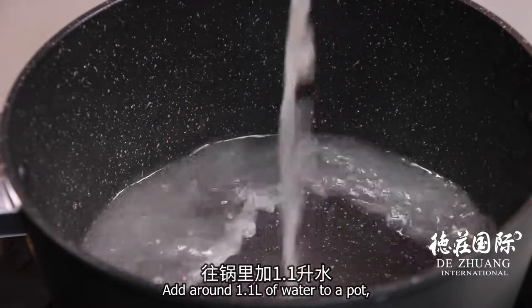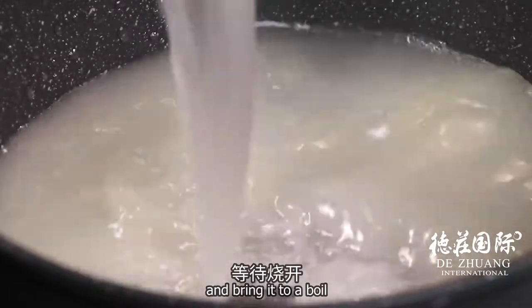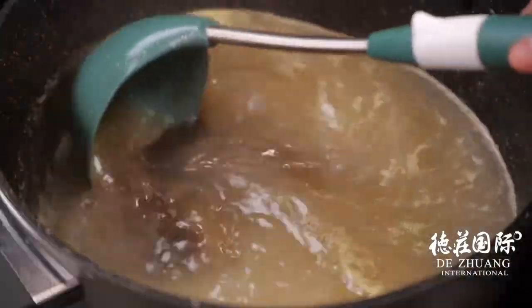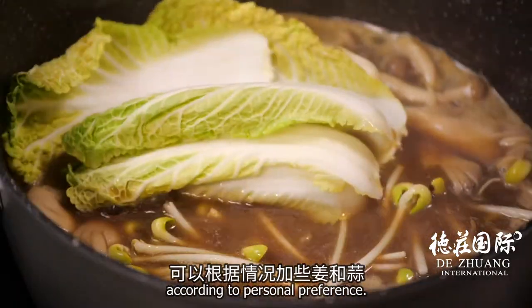Add around 1.1 liters of water to a pot, or you can also use bone broth for better flavor, and bring it to a boil. Then add one bag of seasoning to the pot. Enhance the flavor by adding ginger and garlic according to personal preference.